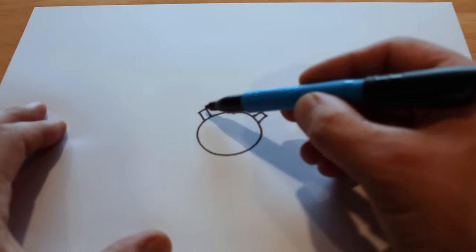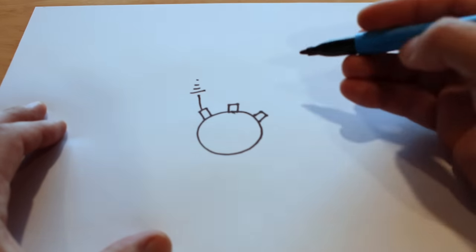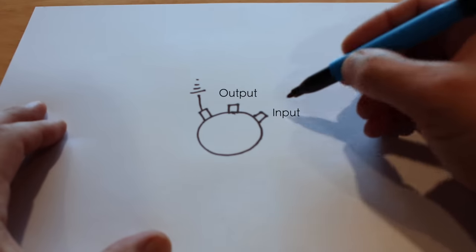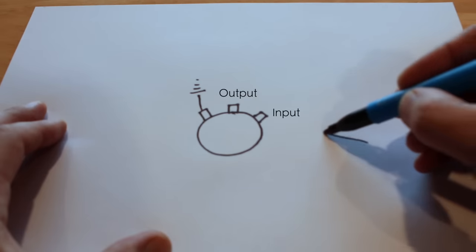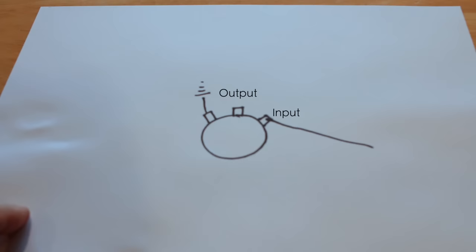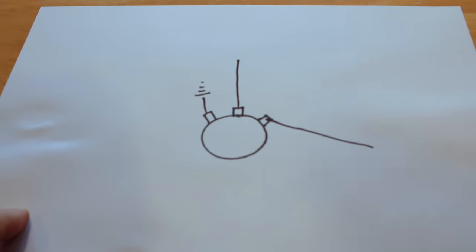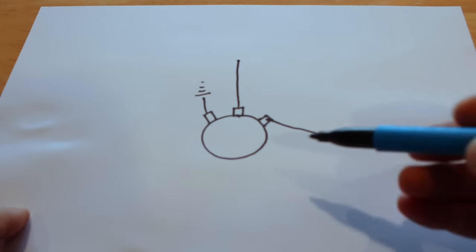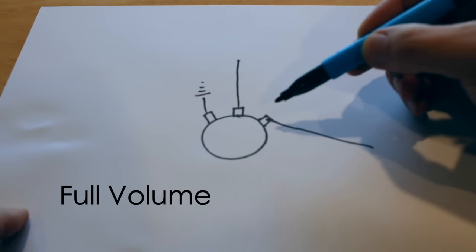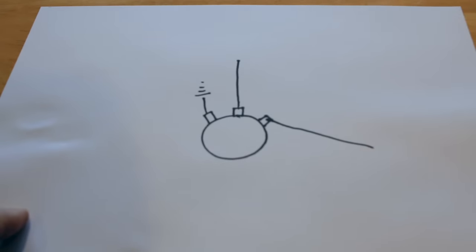Here's our pot. This lug here is normally the ground lug, attached to the back of the pot which is grounded or sent out to a ground wire. The main ones we're going to be thinking about are these two: the input lug and the output lug. You'll have a wire coming to that input lug from your switch if it's a Strat, or coming directly from the pickup itself. The output lug connects to the output jack or the switch depending on your guitar. When your pot is set to full, these two lugs are internally connected directly together, so the signal comes into the input lug and goes directly out.